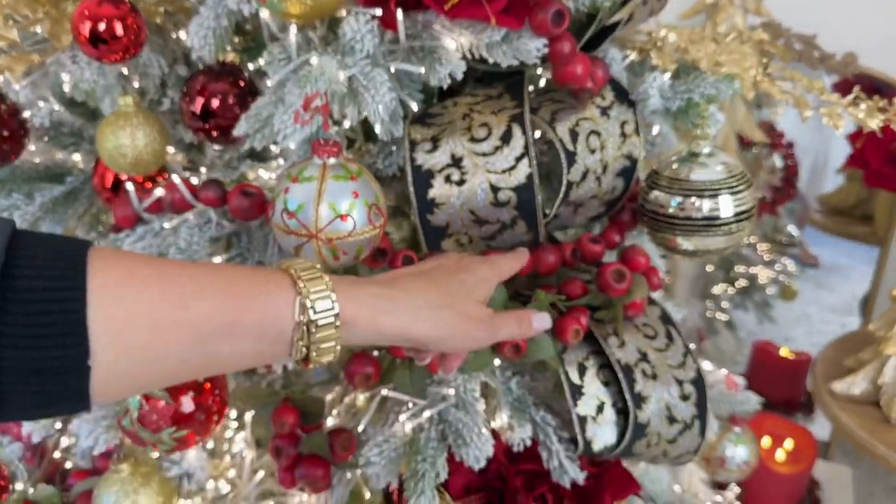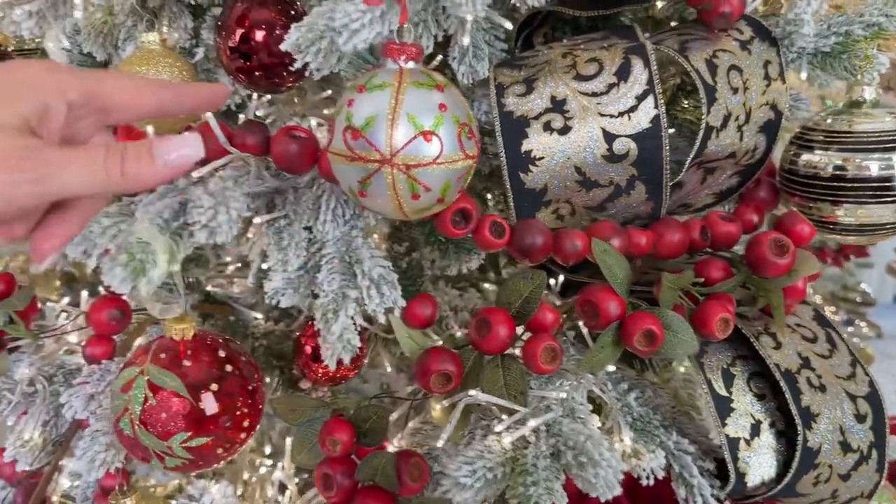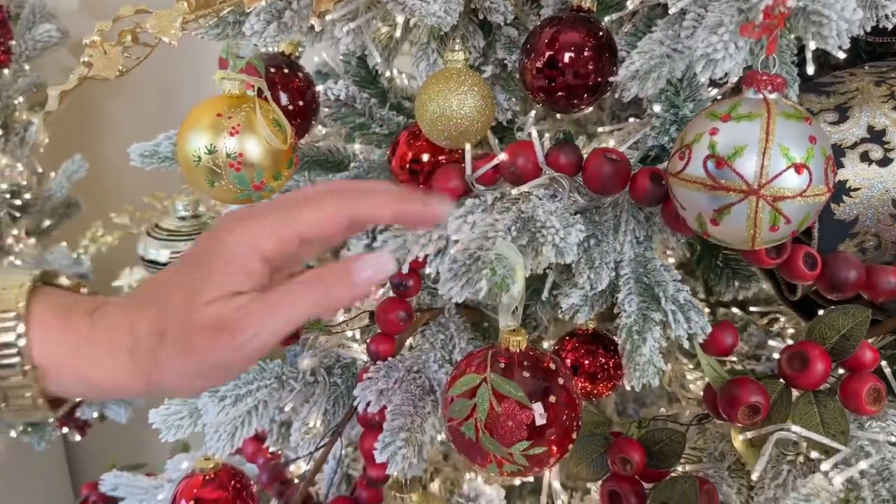We also added this crab apple garland, which I love. It's something I've always thought about doing — making a garland for the tree — and I think this looks like you did exactly that. I absolutely love it.